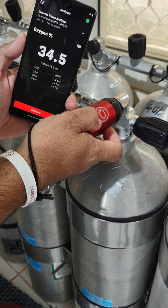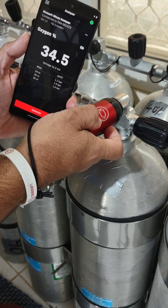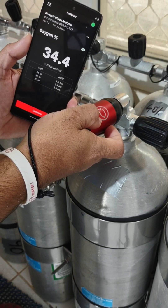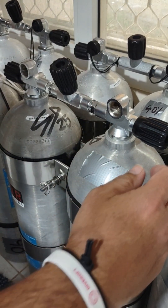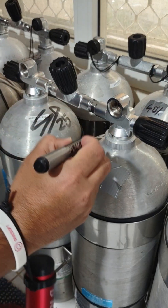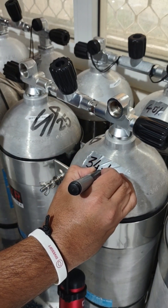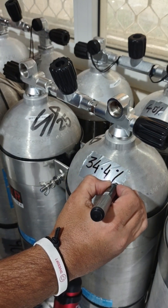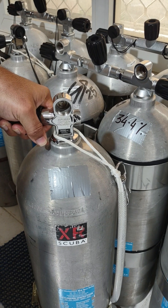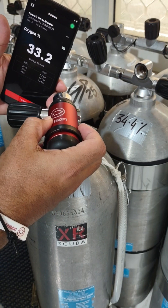Once you have a good flow rate, hold the DNA to the cylinder valve and make sure you have a good seal. Wait until the readings stabilize and then mark the cylinder with the final mix.